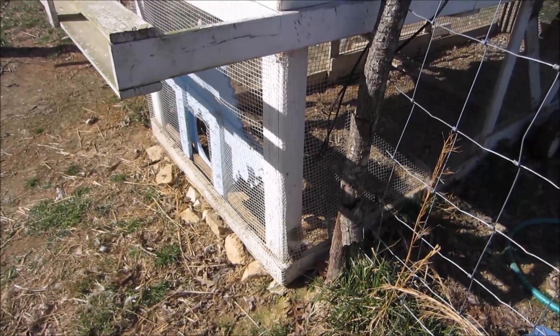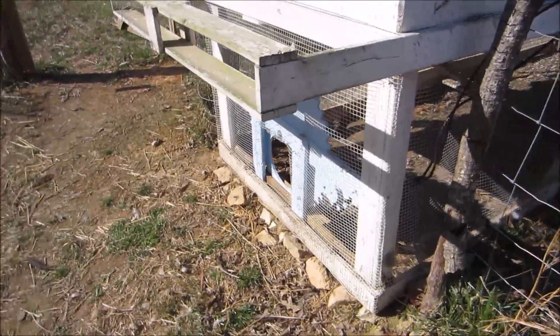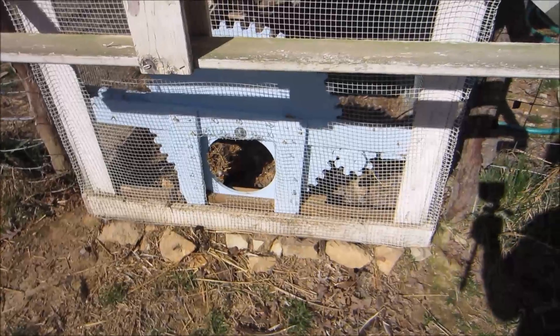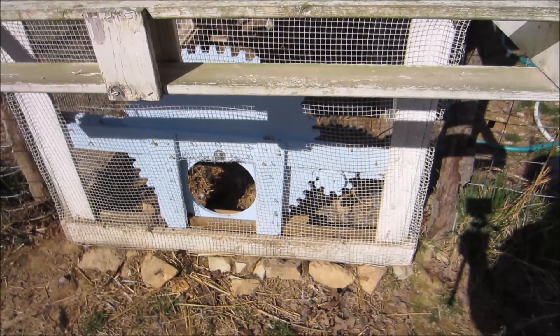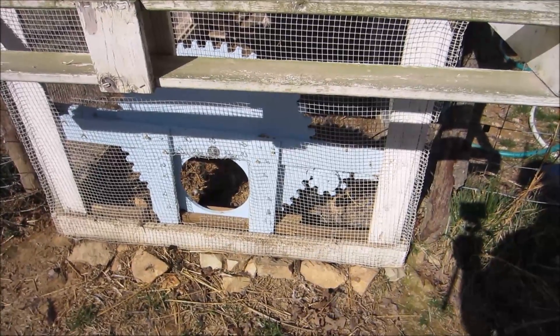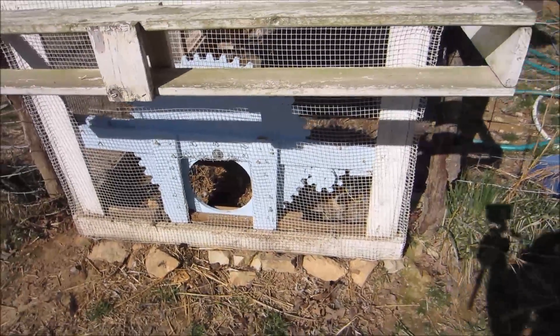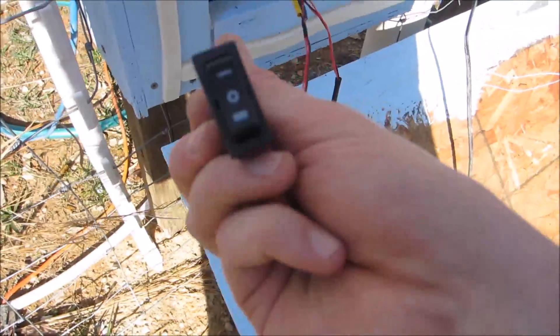You may be thinking: what if a chicken is walking through it when it's closing? That is a concern, especially because I haven't calibrated the photo level yet. If a chicken got in there I think there's a good chance it wouldn't kill it if hitting the midsection, but if it had its neck through I'm fairly certain it would break its neck.